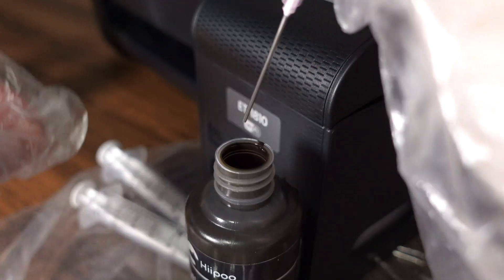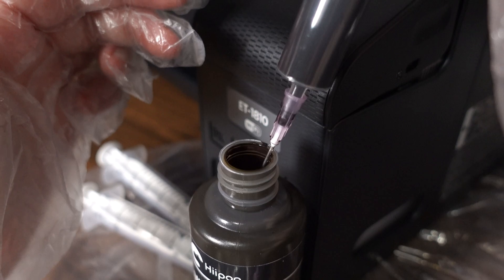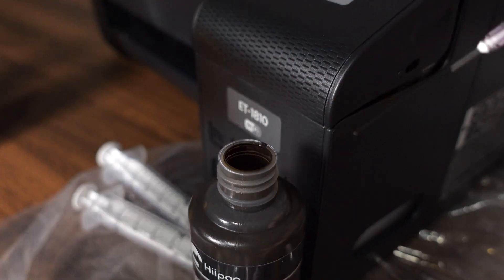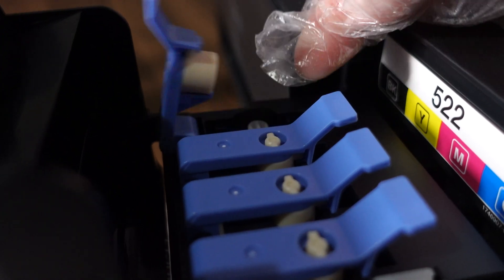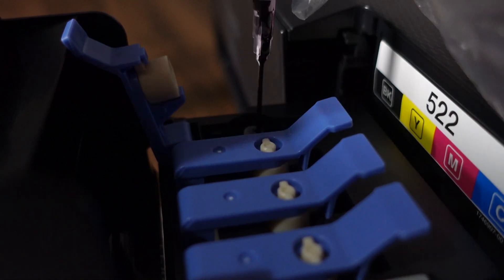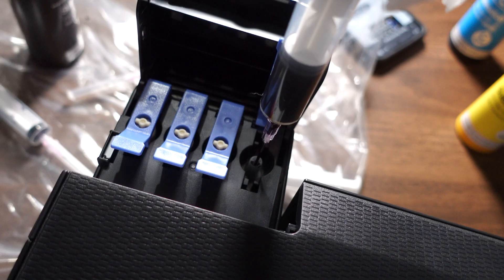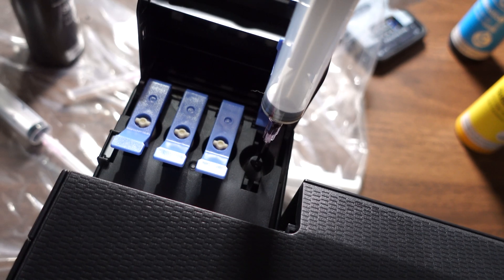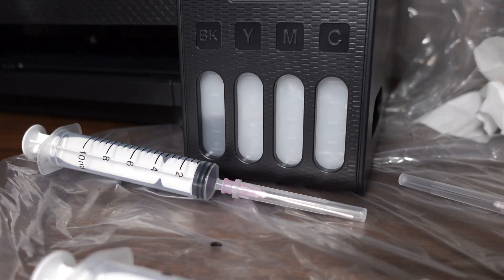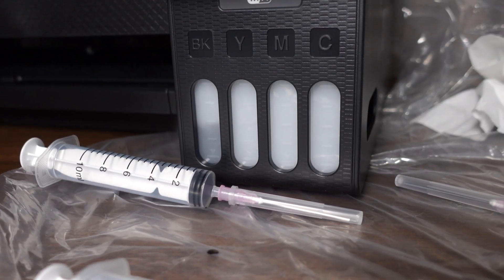Insert the syringe into the ink bottle and slowly pull back the plunger to draw in the ink — fill about 8 to 10 ml at a time. Open the colored cap on your EcoTank that matches the ink you're using. Carefully insert the syringe tip into the tank opening and gently push the plunger down to release the ink. Check the front of the printer to see the levels in each tank, and repeat the process for each color.